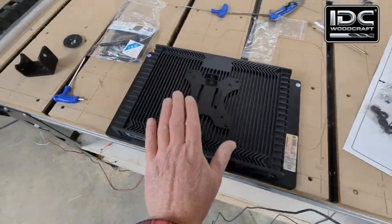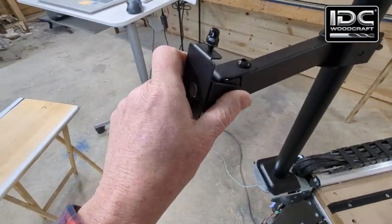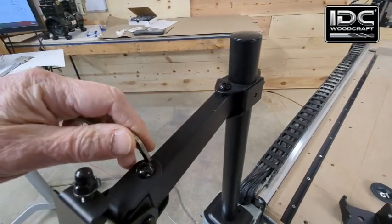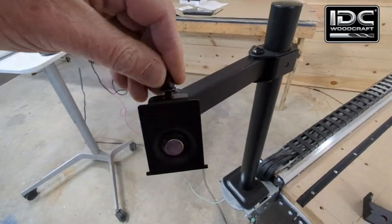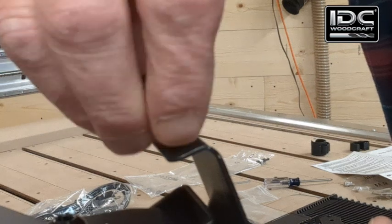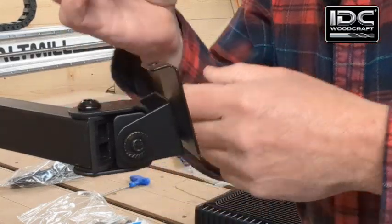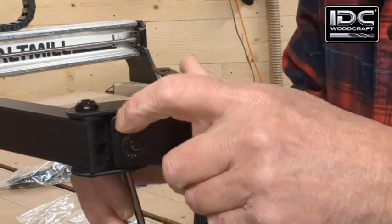Now it's time to mount the panel onto the bracket. Rotate the bracket around — if it's too tight, loosen it with the Allen wrench from the kit so you can swing it around. Take the screw off — it'll come off as a nut — and remove the whole assembly. Check the clamp and snug it up just a little bit using the provided Allen wrench, so the panel doesn't drop down when we put it on.